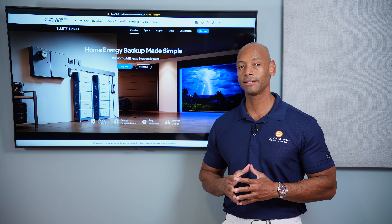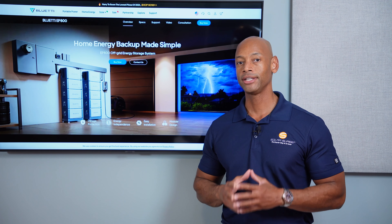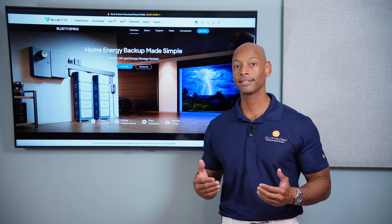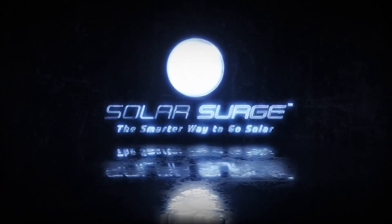If you're serious about becoming energy independent and you don't want to have to hire a high-priced solar contractor, then you need to take a look at the new Blue Eddy EP800. It's an all-in-one solar and battery system that you can purchase directly, saving thousands of dollars compared to hiring a solar contractor. The smarter way to go solar.